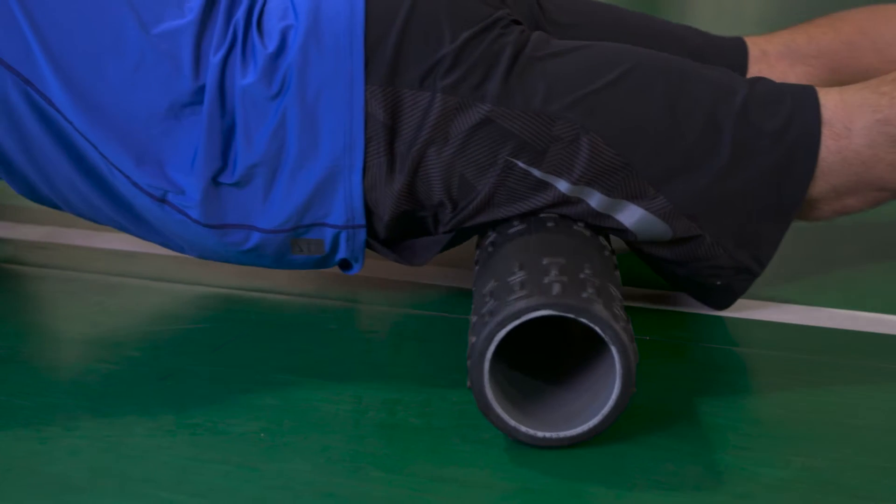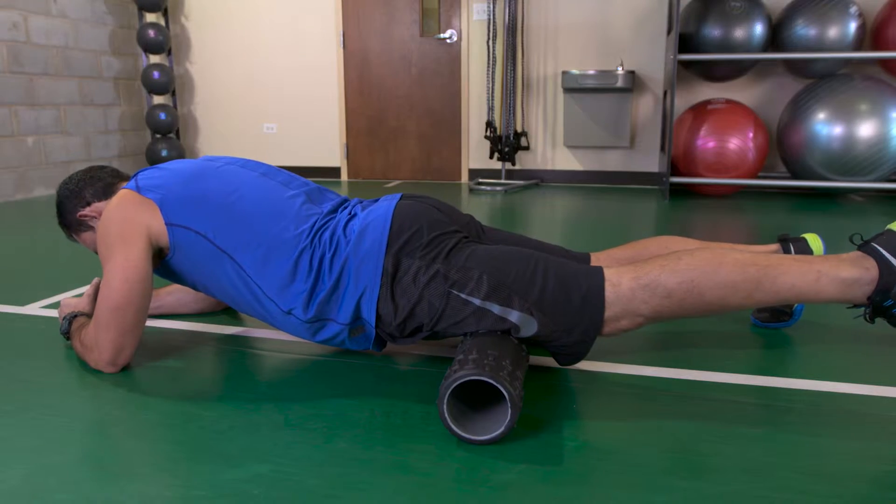Roll up and down on the roller to find each tender spot, then hold in place. The benefit of this exercise is that it's going to loosen up your muscles and increase blood flow to your muscles.